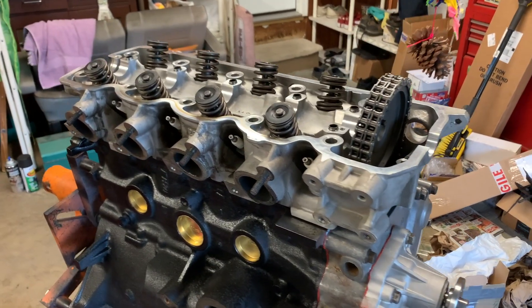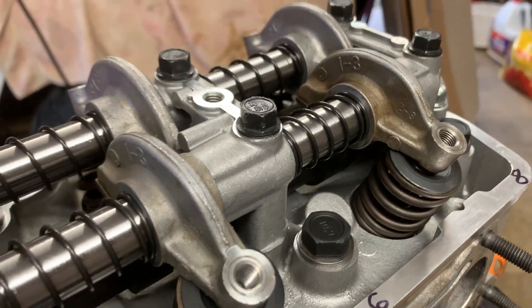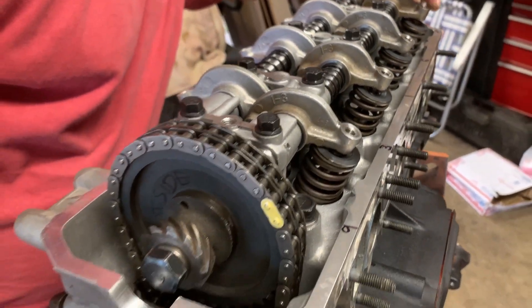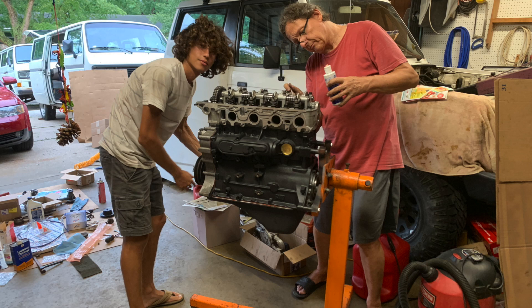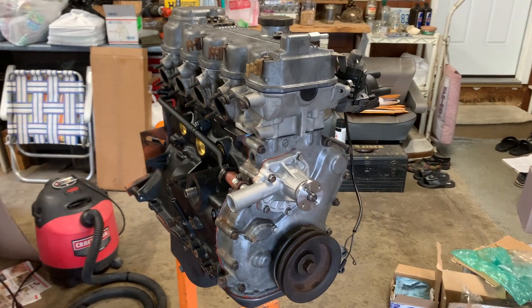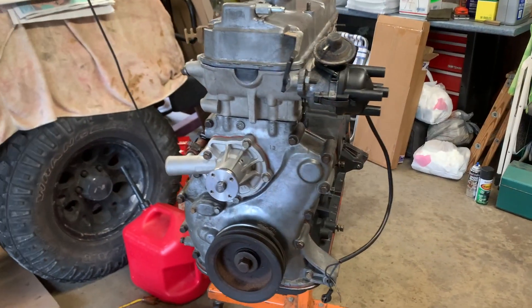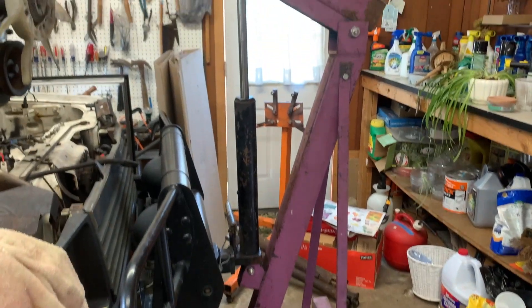This engine does not have the hydraulic lifters — it's got solid lifters, so we had to adjust them. We added a little bit more room on the exhaust side than on the intake side. We got the head on, which is an aftermarket head without the third jet valve Mitsubishi put in the G54Bs. This helps prevent cracks — just a more durable, reliable head.